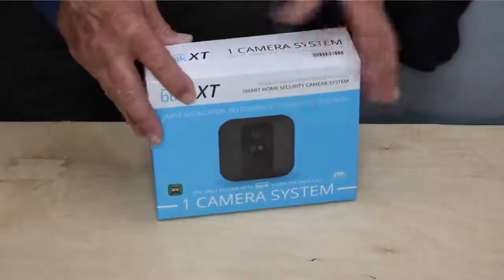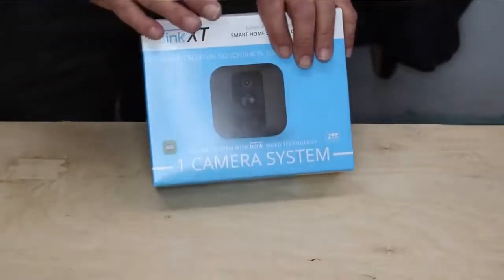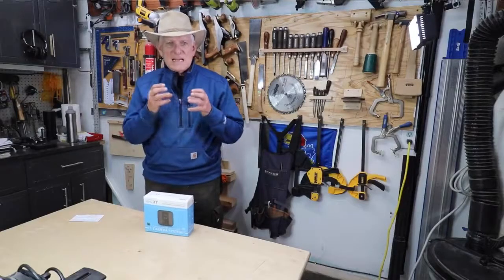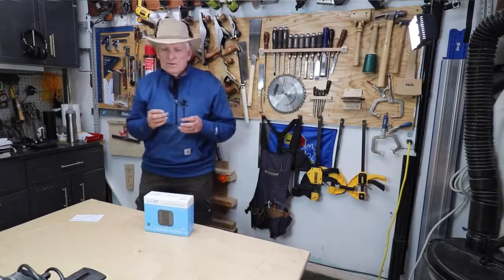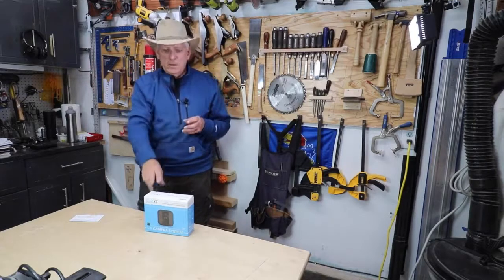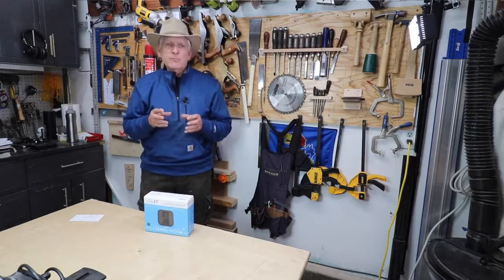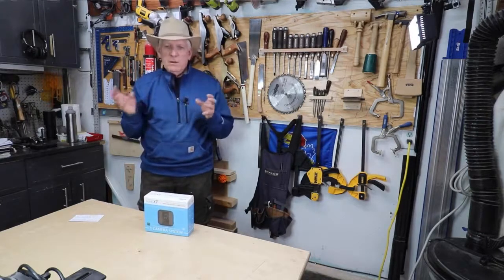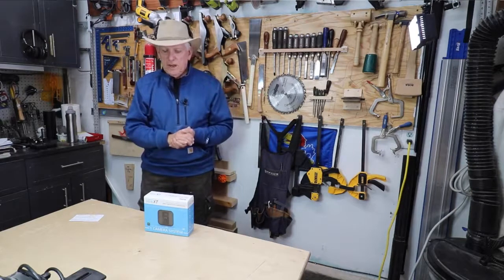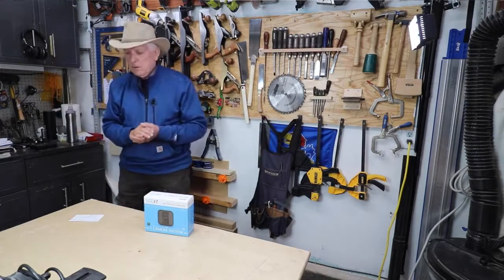Blink is now an Amazon company, by the way. This is called the Blink XT. You can get the camera along with what they call a sync module. The sync module does have to be plugged in, but it can be anywhere because it communicates with the camera wirelessly. You download an app, go through naming your cameras and doing other things, and that all went very, very smoothly.